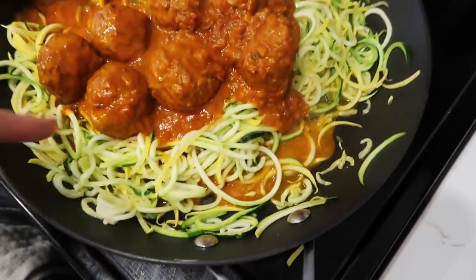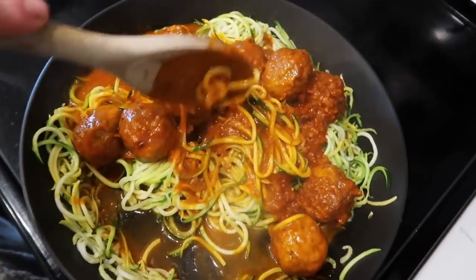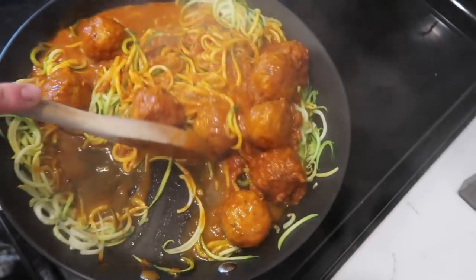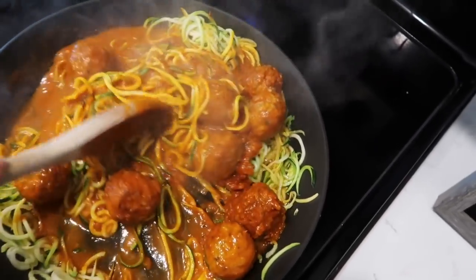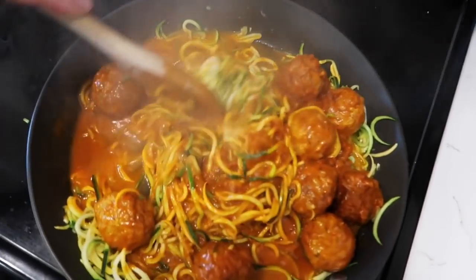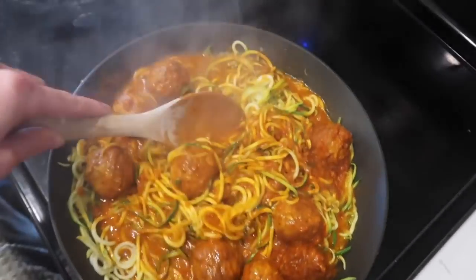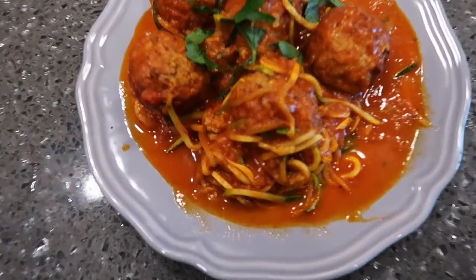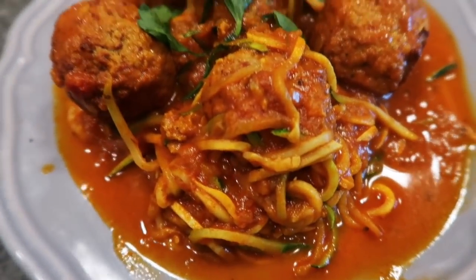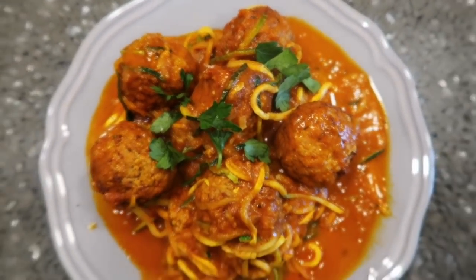Turn off the heat for the zoodles — I like them a little crunchy, I don't cook them all the way through until they're soggy. Then I just poured the marsala mixture with the meatballs in and I'm just combining — this is hard to do with one hand. That's basically it you guys. I'm just going to plate them up and top with some parsley. You could do green onions as well, and that is a quick and simple healthy dinner.